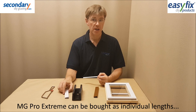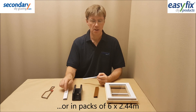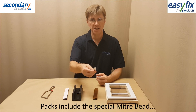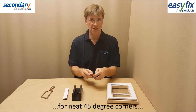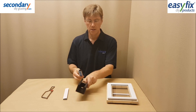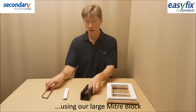Magnet Glaze Pro Extreme comes in packs of six times 2.44m lengths, white or brown. The packs include the mitre bead that helps cut neat 45-degree mitres for the corners. You do this by inserting the mitre bead into the channel and cutting using the extra large mitre block.